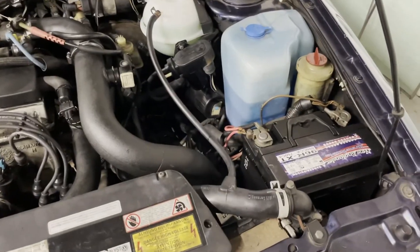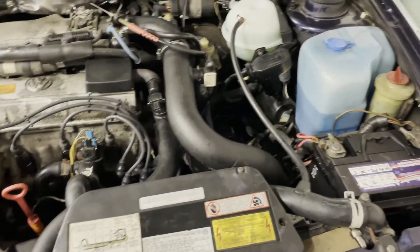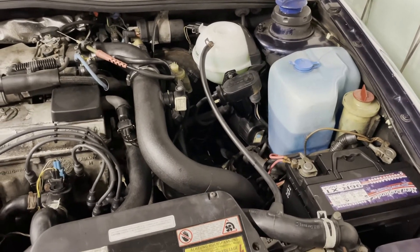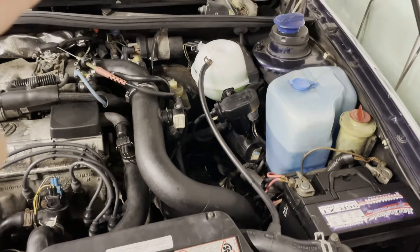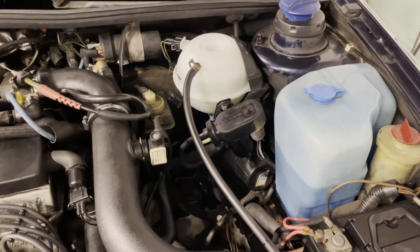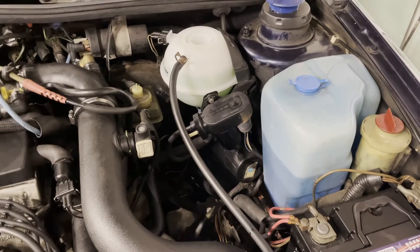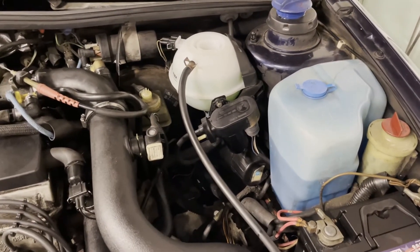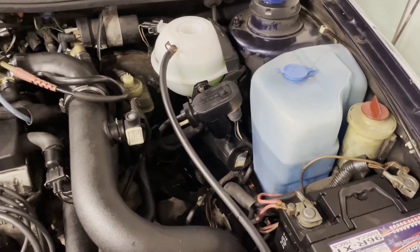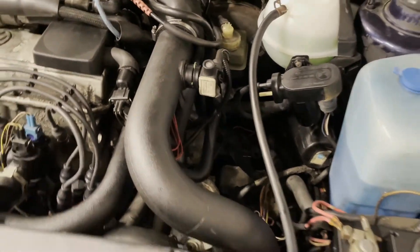Now that everything is buttoned back up, the battery's reinstalled, and the little fan cover is installed. I topped off the coolant. I'm going to run the car for a little bit with the coolant cover off — that's to let any trapped air in the system escape. Then I'm going to let the car come up to temp and let it run. Hopefully, as it approaches 200 degrees, we should hear or see the electric fan kick on.